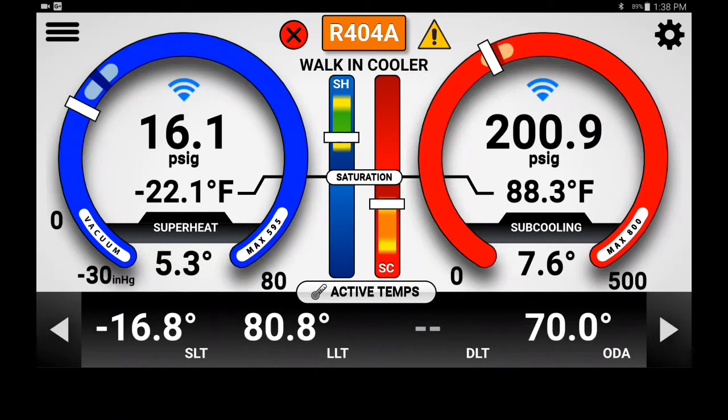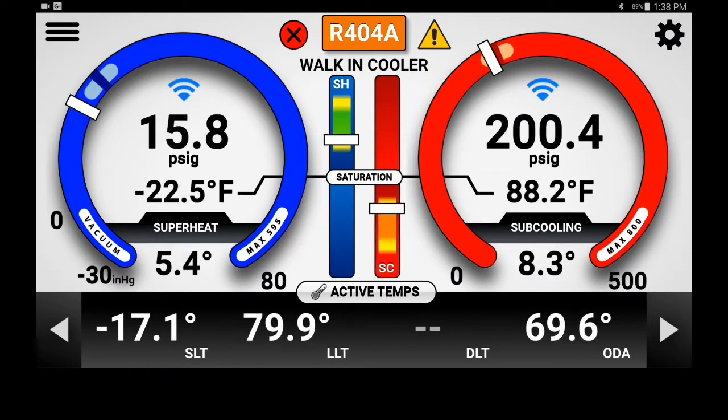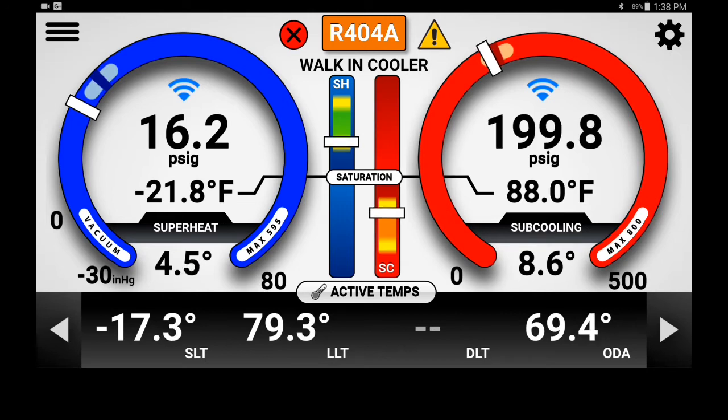So here we are — the system is operating properly now. If you look at that, that is my evaporator superheat showing, much better than it was before. We could not get it low enough before.